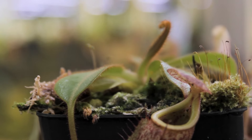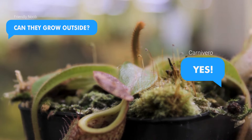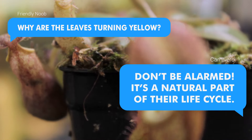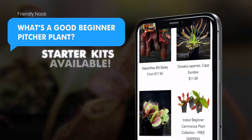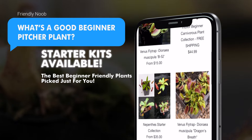Here are answers to some of the most common questions we get: Do pitcher plants go dormant? Can pitcher plants be grown outside? Why do pitcher plants eat insects? Why are my pitcher plant leaves turning yellow? Why is my pitcher plant not growing pitchers? What's a good beginner pitcher plant? We have a whole section of the best beginner-friendly plants that are perfect for your first carnivorous plant.